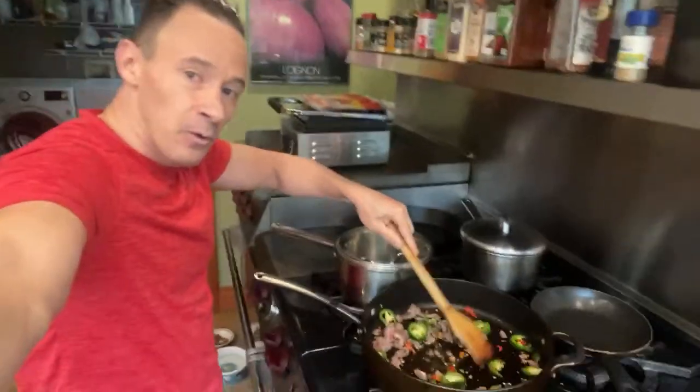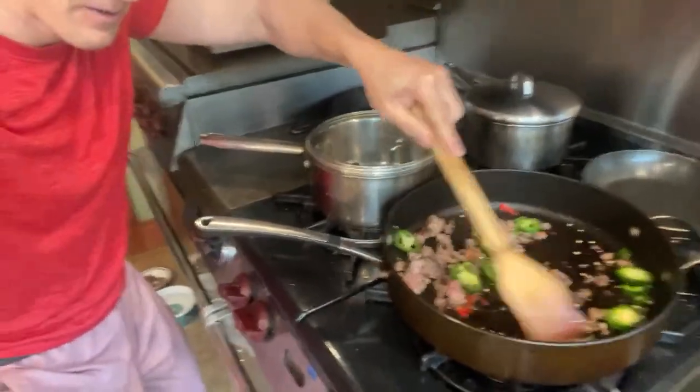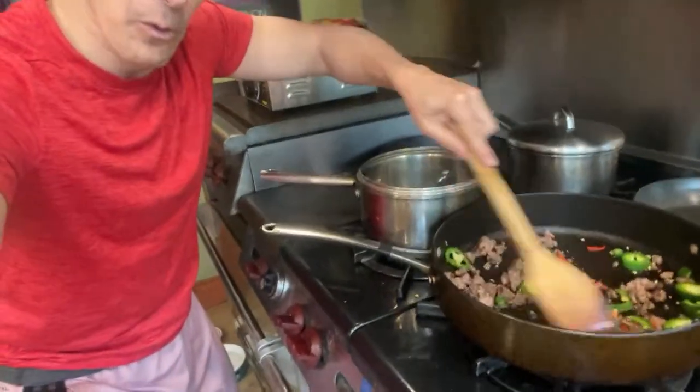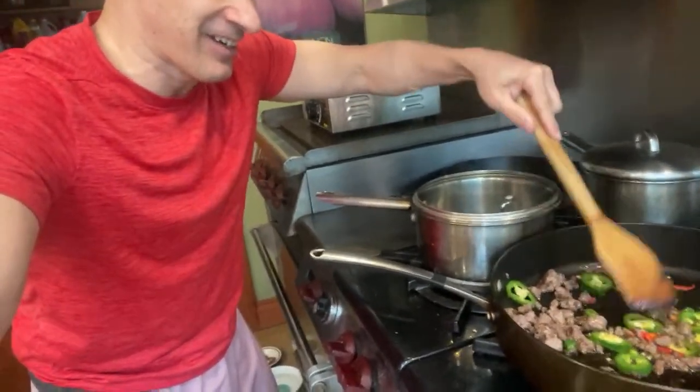Stirring up the peppers - look at that, delicious! Let it fry for a little bit. Grass-fed ground beef, jalapeño, serrano, and some Carolina Reaper. Now I'm sautéing that. Cooking does dissipate some of the heat from the pepper - the more you cook it, you are dissipating some of the heat. That's one way to build up your tolerance for being able to eat hotter peppers.